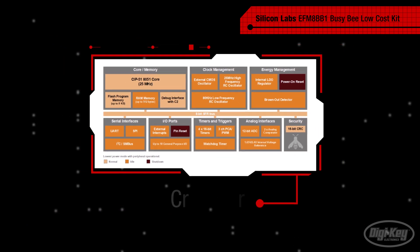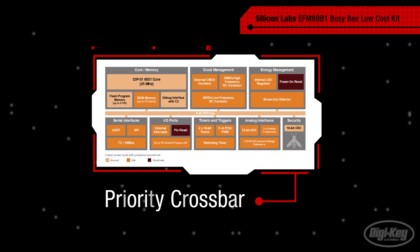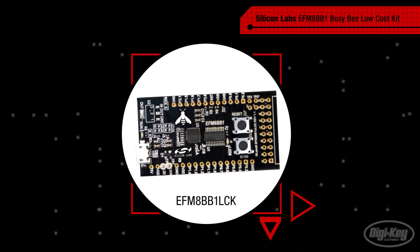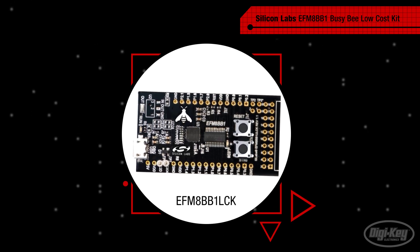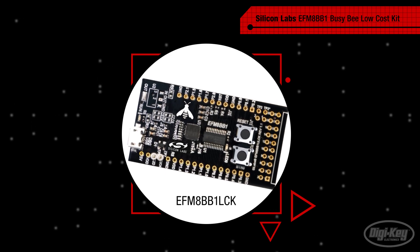These are all connected to a priority crossbar that allows developers to map peripherals and pin-out placement based on their application needs. This means the 8-bit MCUs also ease hardware development and can reduce costs by minimizing layer count and reducing design time.